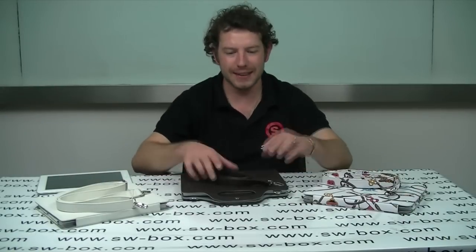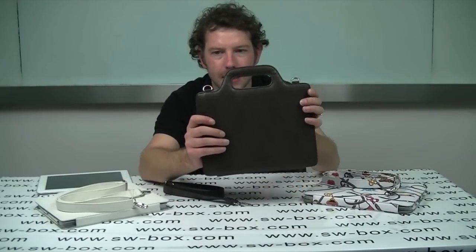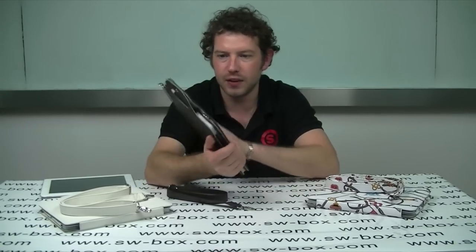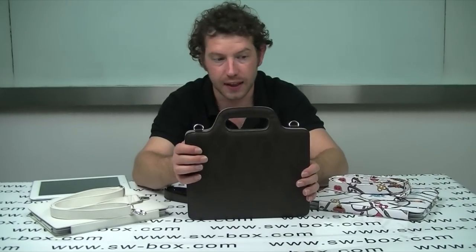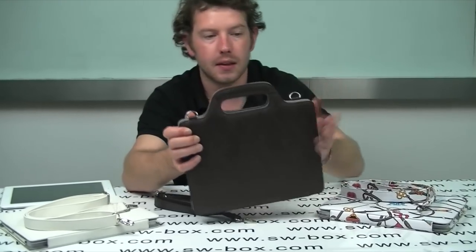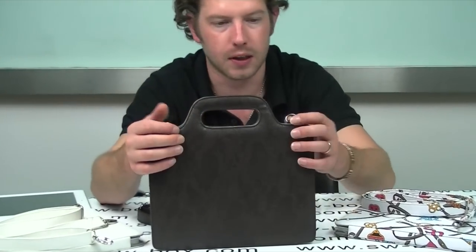Welcome to SWBox. I'm Neil and today I've got an iPad 2 ladies style handbag carry case. It's finished in leather and there's a multitude of colours — five in fact, some patterned, some plain. Obviously this one is what I think we call the coffee colour or chocolate, one of the two.